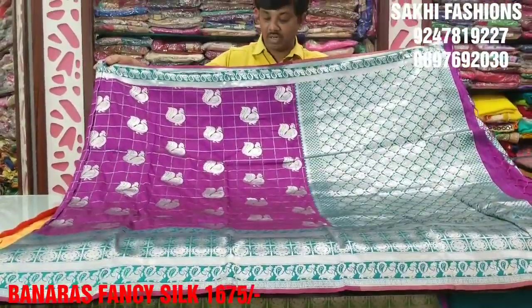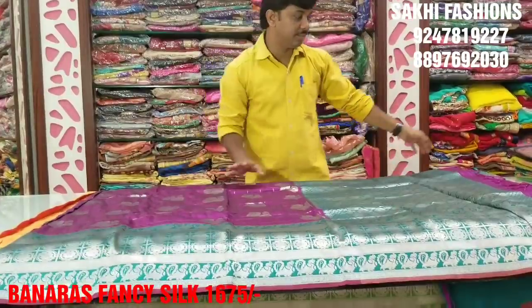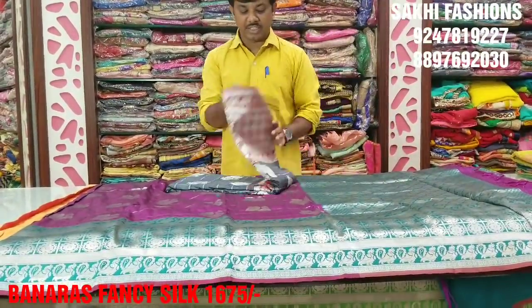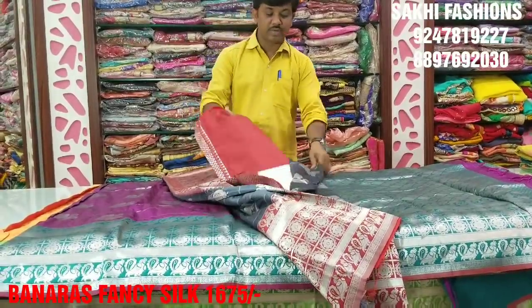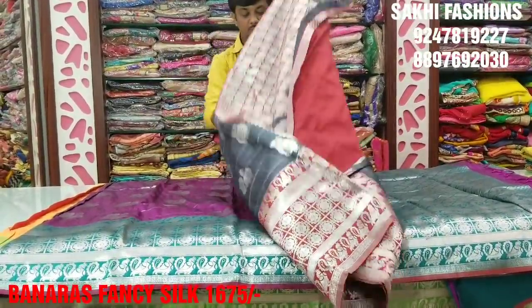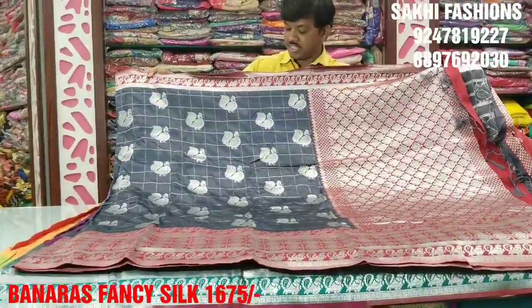With lavender color — the lavender color as the mica, rama green color. Then this color combination: gray color and rust color combination. This is a beautiful color combination — gray color and rustic color combinations.